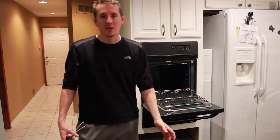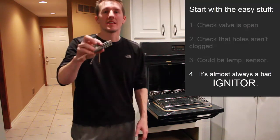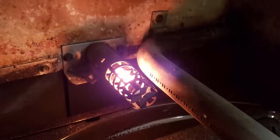Another thing could be the temperature sensor, but 90% of the time it is this part right here — your igniter. This is the thing that heats up, glows orange, and when it gets hot enough it allows the gas to come in and lights it on fire.